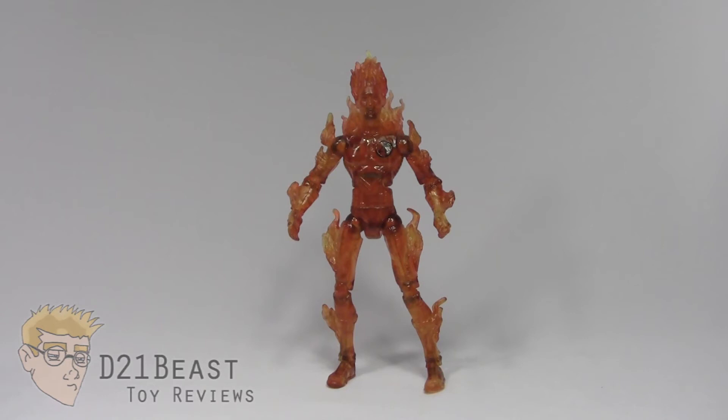Flame on, toy fans! I'm D21Beast and welcome back to my figure review series here on my YouTube channel. Today we're continuing our look at that line of Fantastic Four figures from 2005. Since we don't have any figures coming out this year for the 2015 Fantastic Four movie, I'm taking a look at the original figures released for the first theatrical release of a Fantastic Four film.